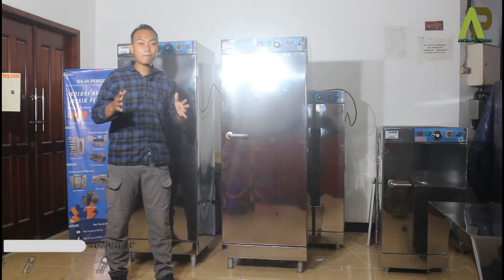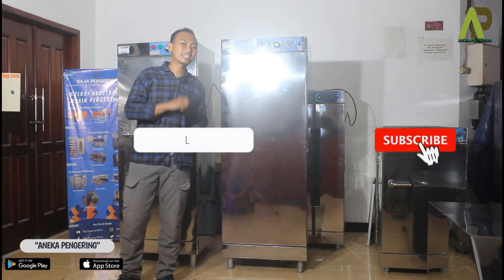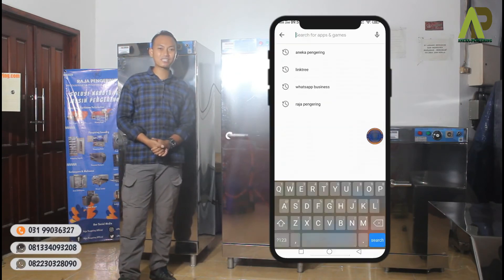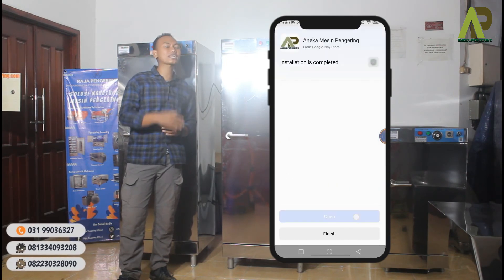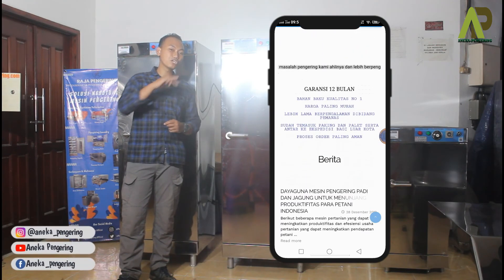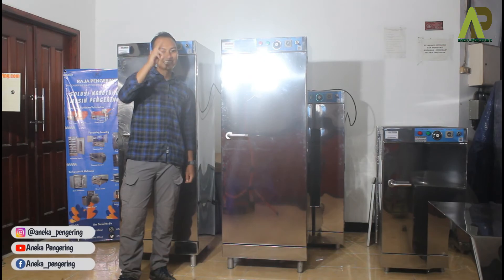Mungkin itu dulu yang dapat kami sampaikan. Apabila ada pertanyaan, silakan isi kolom komentar di bawah. Jangan lupa di-like dan subscribe YouTube channel kami, komen dan share supaya menambah wawasan pemirsa lainnya. Download juga aplikasi kami yang tersedia di Play Store atau App Store, follow social media kami, serta kunjungi marketplace kami untuk pemesanan secara online. Ketemu lagi dengan saya Ade, sampai jumpa!